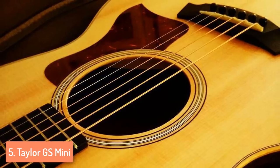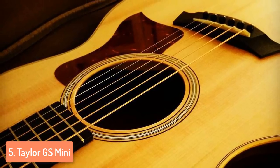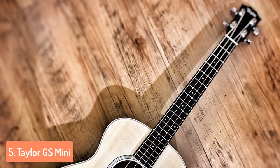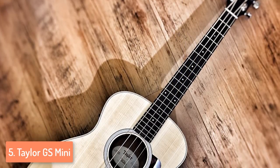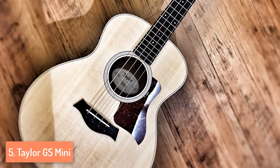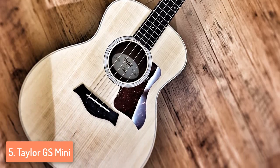No matter how you play it, the GS Mini responds back with an equal volume quality. Generally speaking, the volume and resonance, especially given the size, are wonderful. It gives a full resonant sound for such a small guitar. This is helped by the big sound hole and the rounded back, which eliminates the need for back bracing.